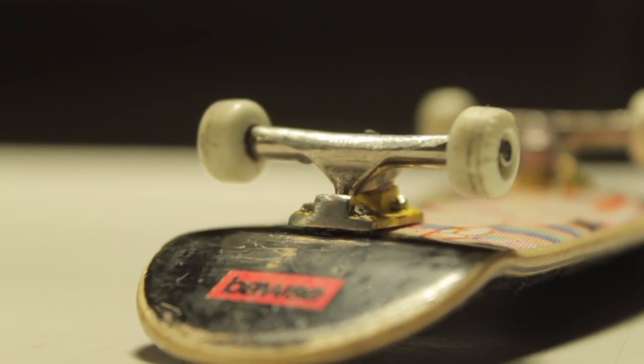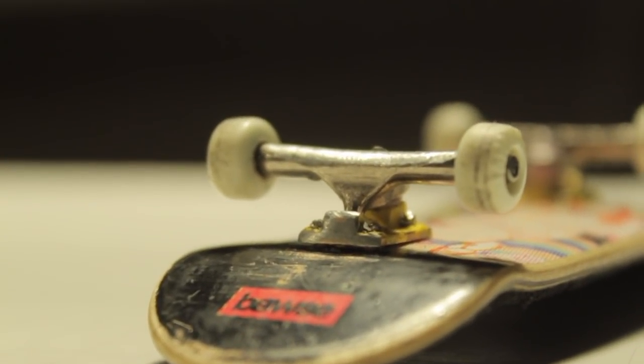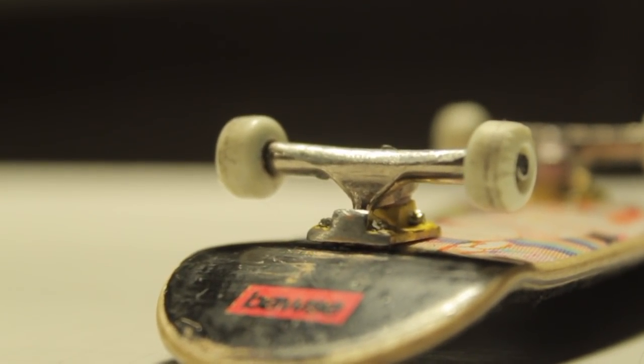Let's get on to the design. The design of the black river trucks is super nice — they remind me of Ace trucks, which is one of my favorite truck companies. Black river trucks have that gloss on them when they're brand new, and you can still see it on all my trucks right here.